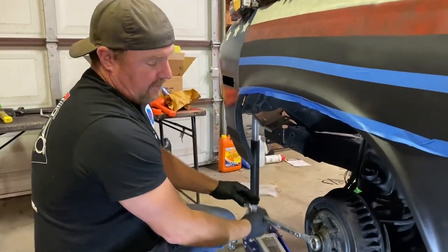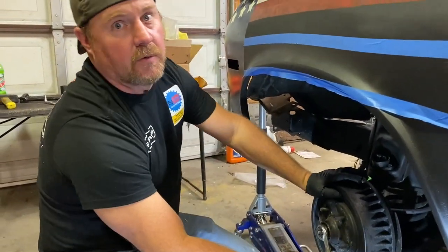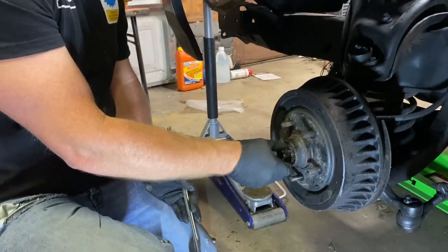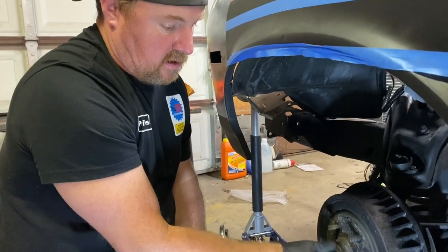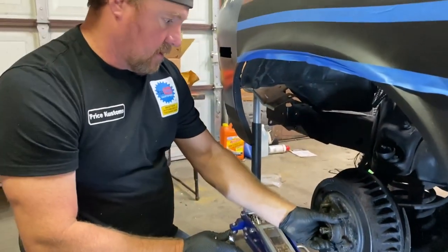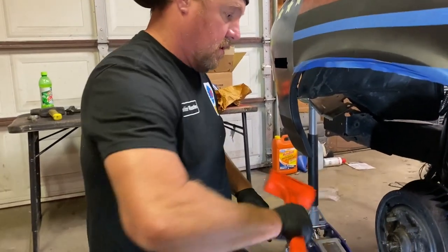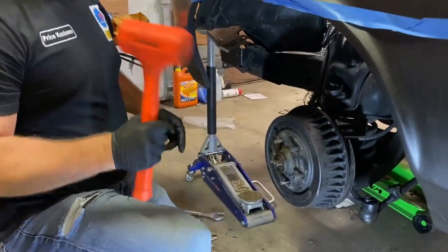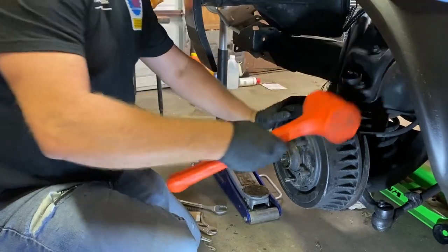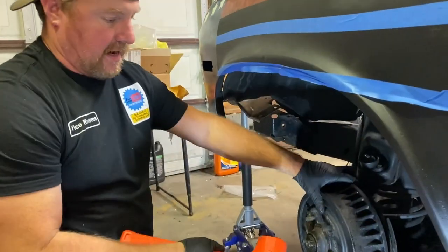Well, we did spray this before we left that day. Some people over-tighten these — you're not supposed to. It's supposed to go down to where it's snug, then do a half turn back. We'll keep this stuff — you always need those. All right, we'll get the persuaders and do a little bit of work. Watch — those brakes just shoot off there. I want to kind of save these in case somebody might need them.